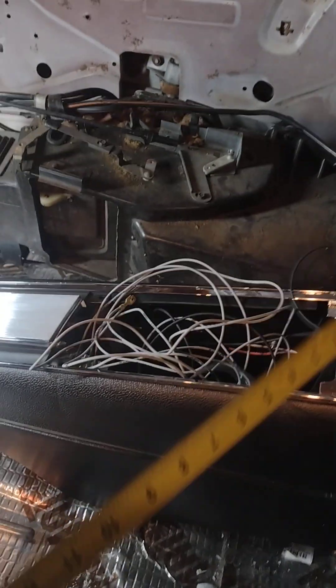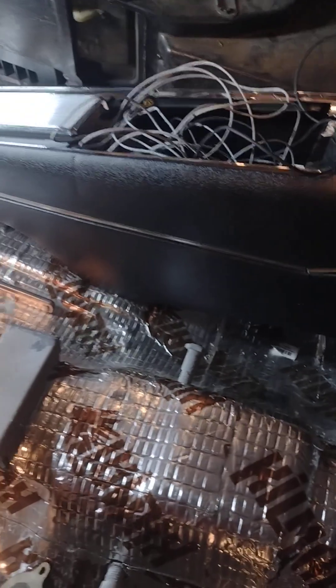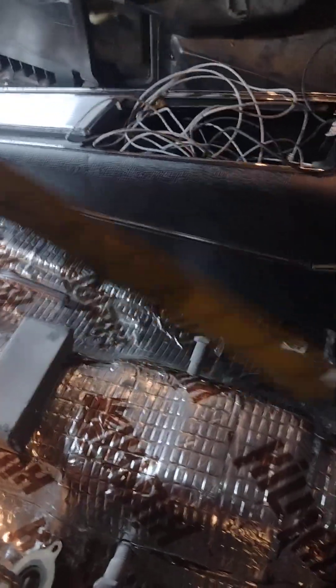This bracket right here is the one you get when you order the console mounting bracket. It sits back there and you have to find out how high it goes and where it sits in relation to the back seat. The center console bolts onto it and you take two sheet metal screws to secure it.